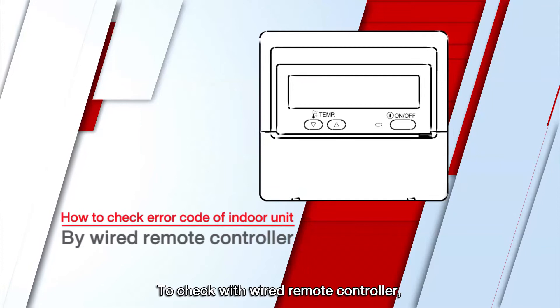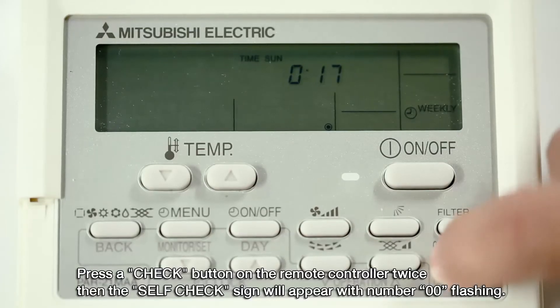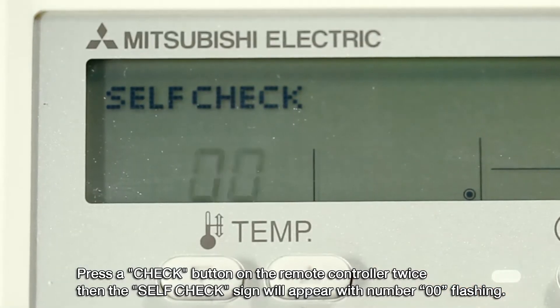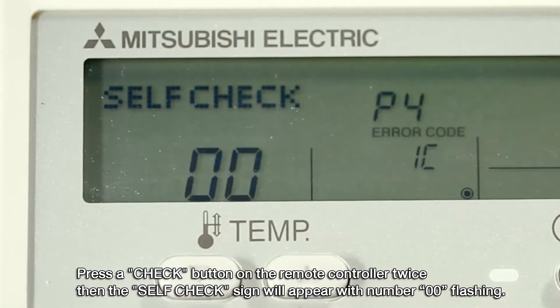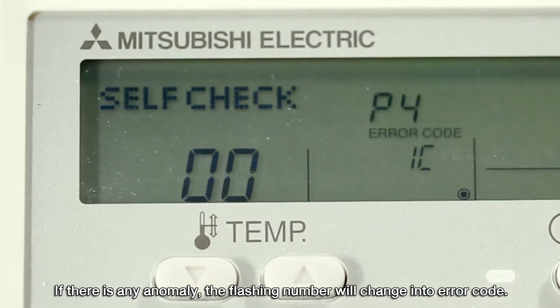To check with a wired remote control, press the check button on the remote control twice. The self-check sign will appear with the number 00 flashing. If there is any anomaly, the flashing number will change into an error code.